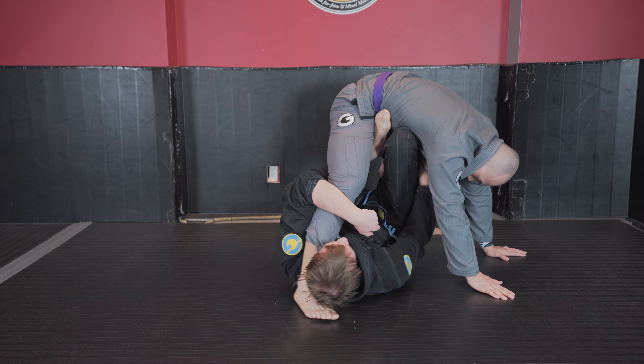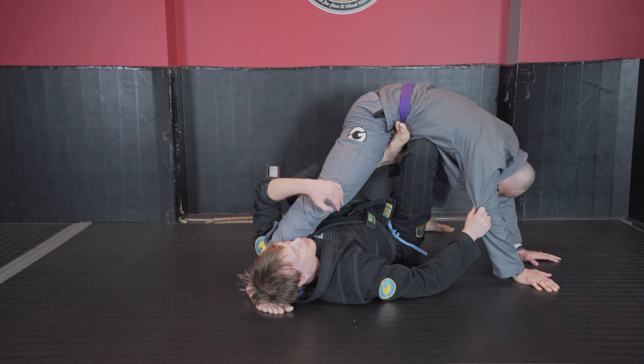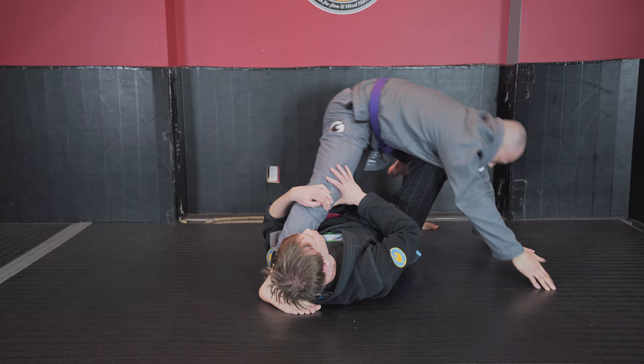I'm able to move into x-guard on this side. His foot will naturally be posting more on the mat at this point, but by controlling the inside space and getting my foot to his hip I'm going to be able to extend him out and start creating my kazushis from x-guard into my actual sweep attempts.